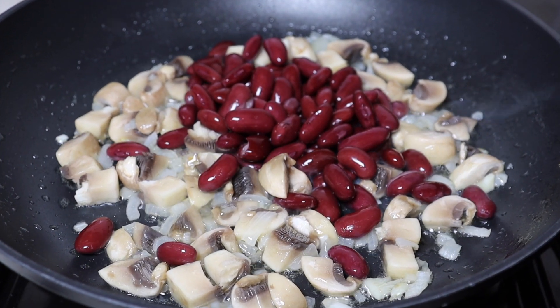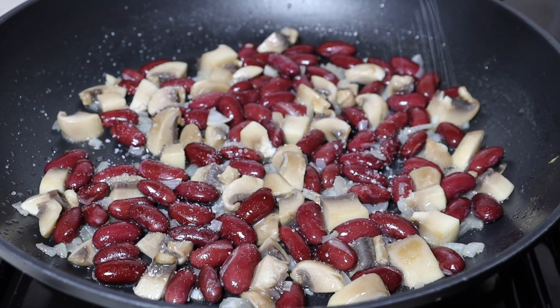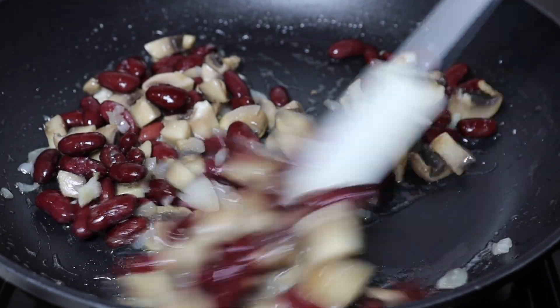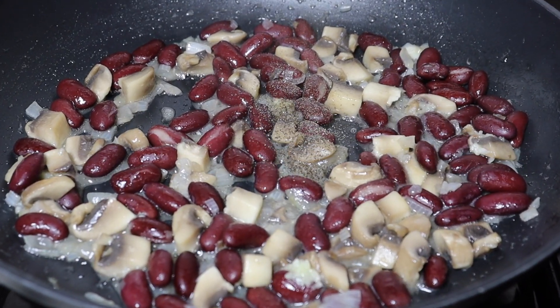After that, add the beans, followed by a quarter teaspoon of salt. Then add the ketchup. Mix well and cook for 2 minutes.